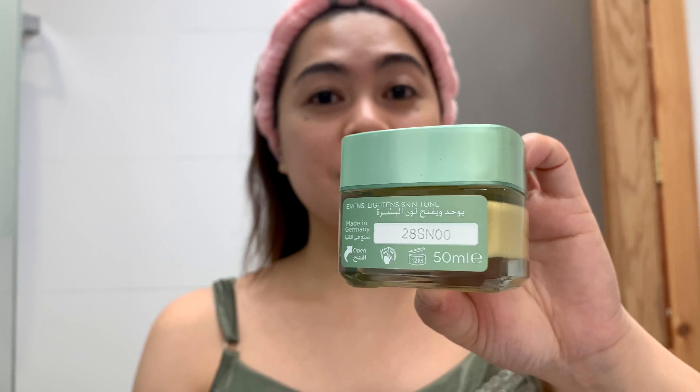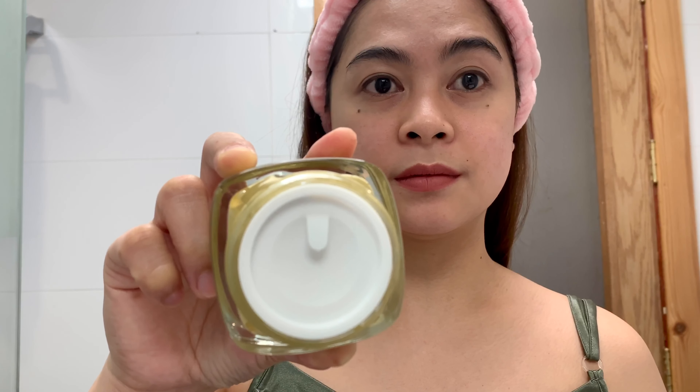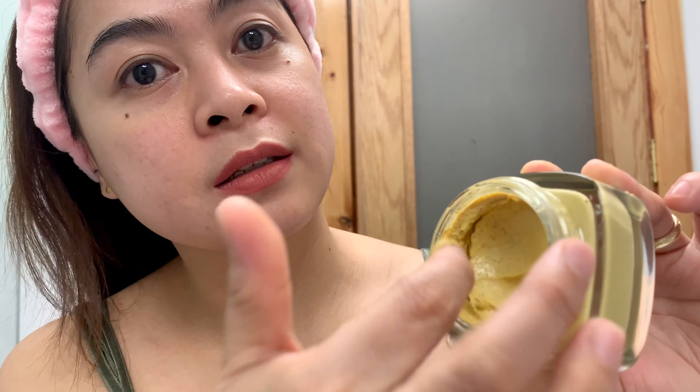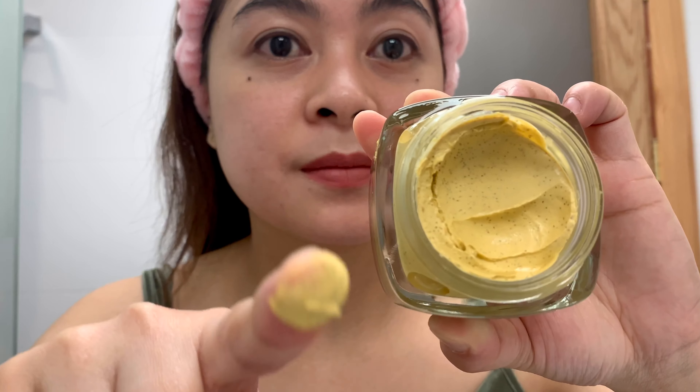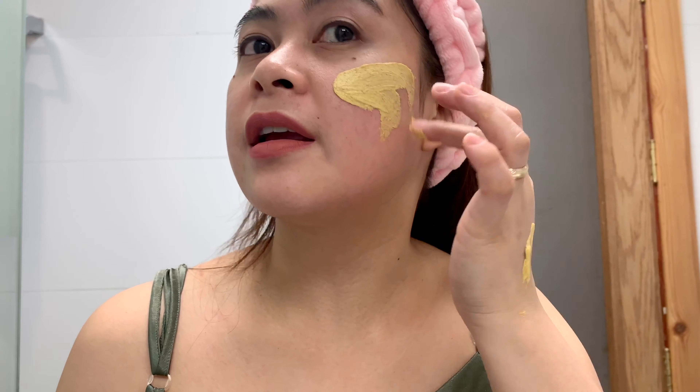So guys, with this L'Oreal product, the packaging is always decent. It contains 50ml for about 10 applications. The color is mustard yellow, and for me the formula is quite creamy. So let's try this, and again, avoid sensitive areas.